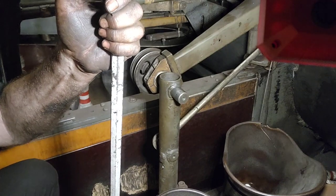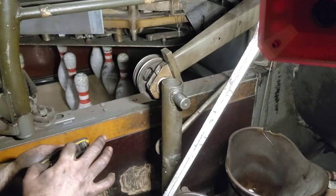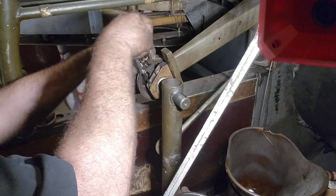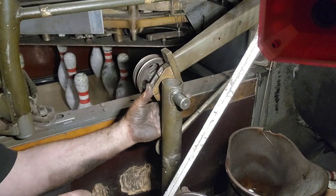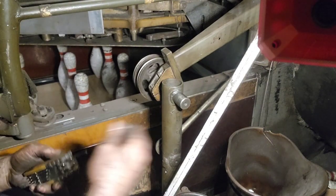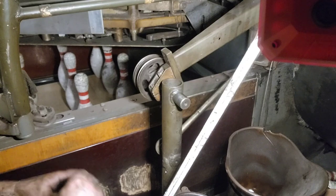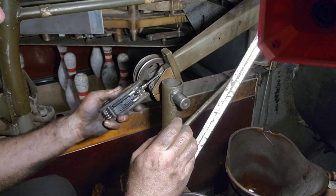Need the allen wrenches right here. Let's get our clamping bolt here loosened up, let's fit that together a little better before we try and muscle harder than we need to. All right, we're nearly done - right size allen wrench.